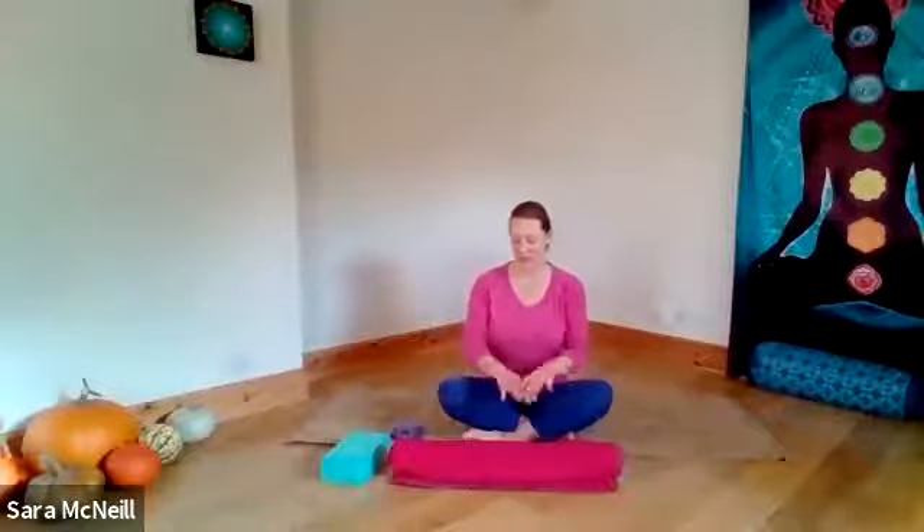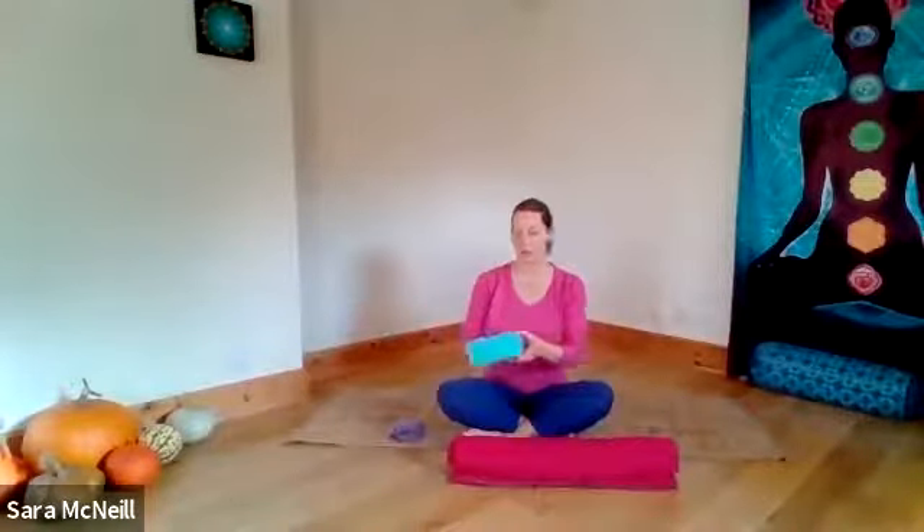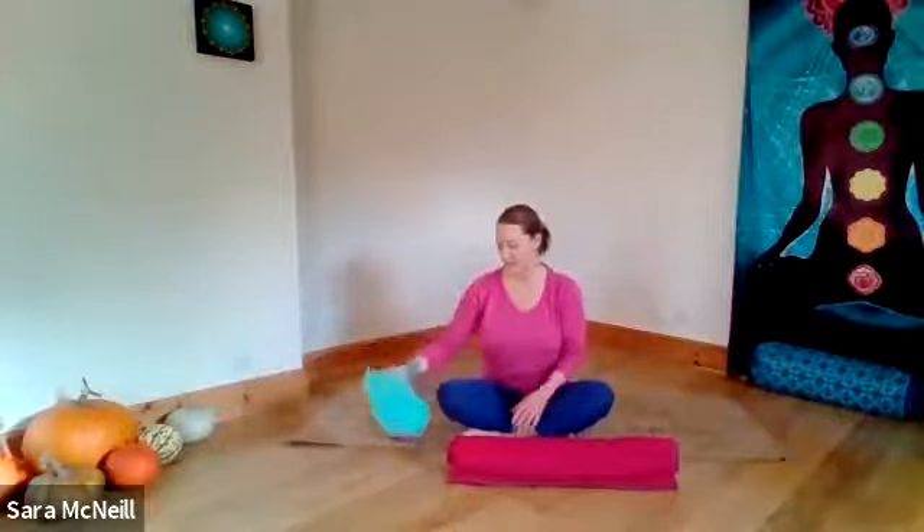I won't spend too much time talking. What you need for this practice is a long rolled blanket or firm towel that's about the length of your body from the back of your head to the buttocks — so the length of the spine — and a block of some kind. You could use a very thick, firm book, or if you've got a yoga block or a brick, that's ideal. And everybody's going to use a belt of some kind — it could be a tea towel, it could be a dressing gown belt. If you've got a yoga belt, all the better.